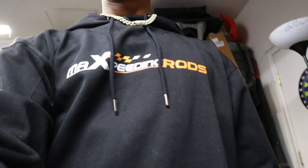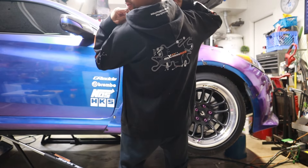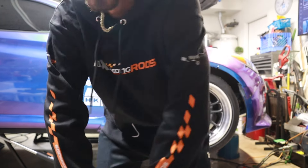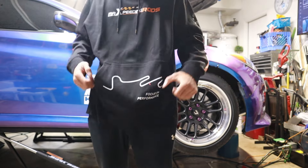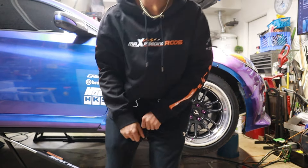By the way, if you guys are wondering — this is that Max Speeding Rods jacket I was telling you about. Look at the design on this thing; it's got something on the hood right here, something on the back, and stuff down the sides of the sleeves. The quality is actually insane. I feel like I'm in some designer merch right now. Shout out to Max Speeding Rods for sending me this jacket. If you guys liked today's video, go ahead and like, comment, and subscribe — I'll catch you guys in the next Ghost Flash video.